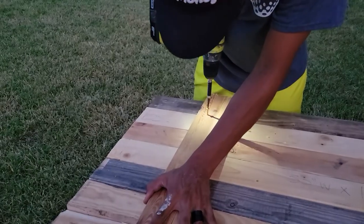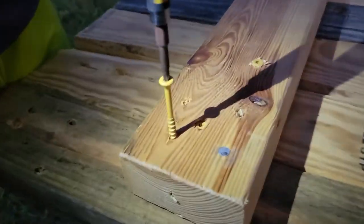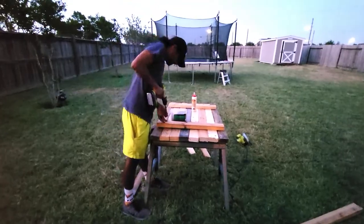Once I had all 8 pieces cut, I attached them together with 2 2x4s on the backside. These are 3.5 inch wood deck screws that I swear are the best in the world. This was not perfect, but it worked for me.